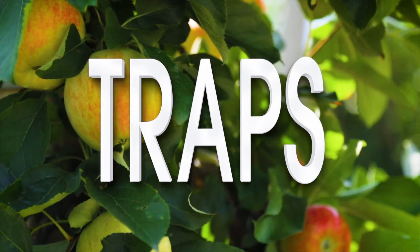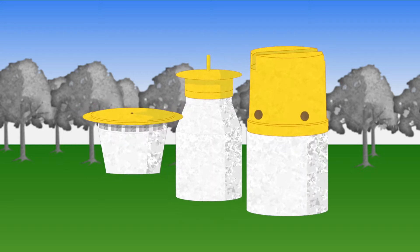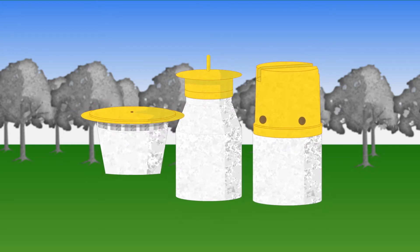Traps are a simple and effective way of keeping an eye on fruit fly numbers in your trees. There are several different kinds available to buy from shops and garden centres.